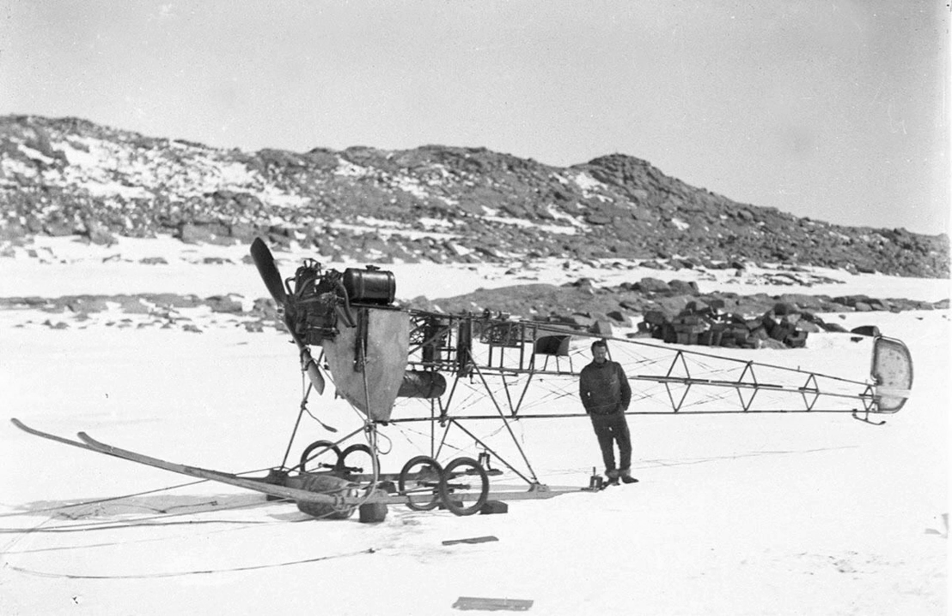The team had hoped to return to Cape Denison over the 2010–2011 summer, but the crash of a French helicopter near Dumont d'Urville Station in October 2010 forced a postponement.